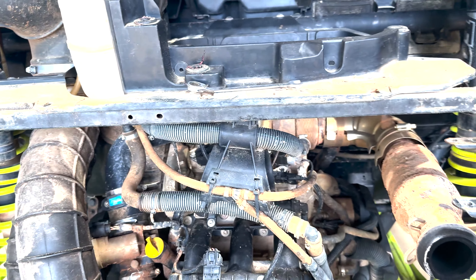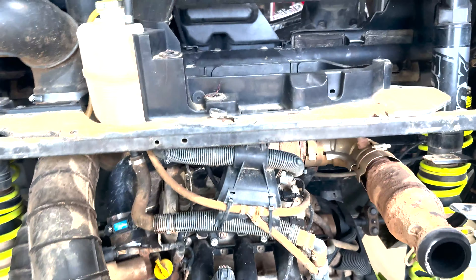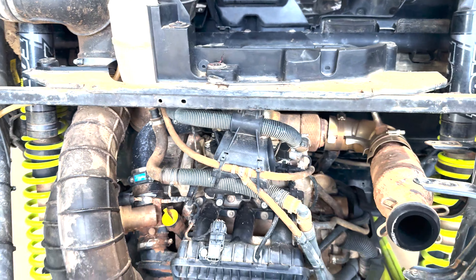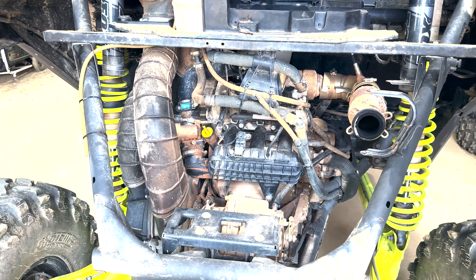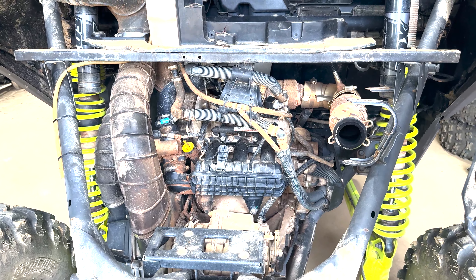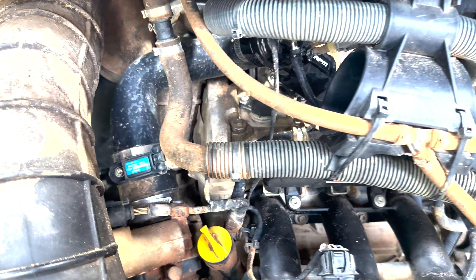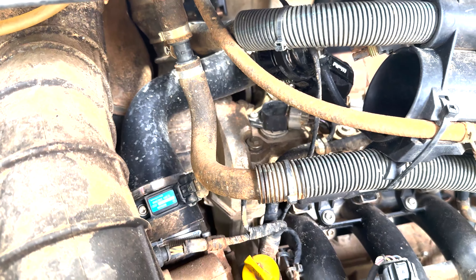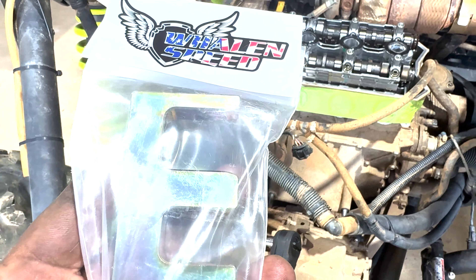We're one step closer — got the exhaust off. We're gonna go ahead and get this top bar off, get the cooling jug out of there. We're gonna have to take off the charge tube and a couple more lines, and then we'll be ready to start pulling that head off.